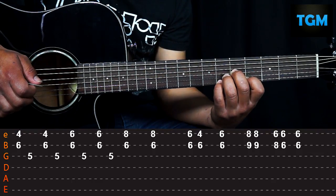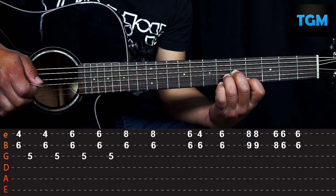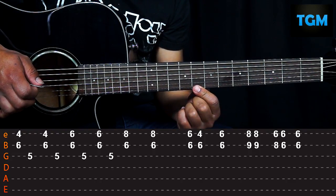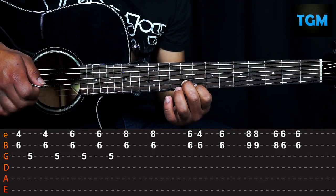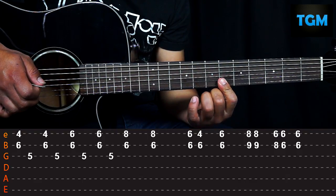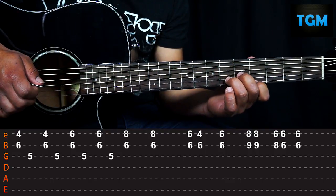We go down to the sixth fret first string and play once. We lift our pinky finger and play once. We bring the pinky back to the sixth fret first string once. Then we move position and place on the eighth fret first string and ninth fret second string twice. Then we go down to six and eight. Then we stay on the sixth fret first and second string. Slowly, that arpeggio would look like this.